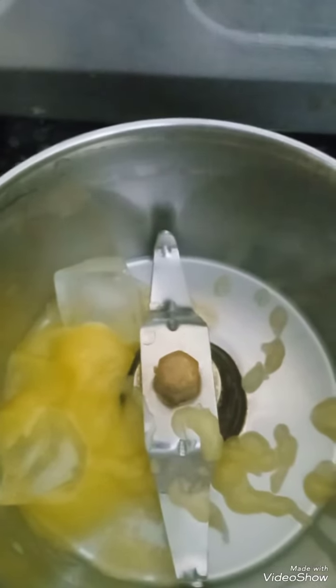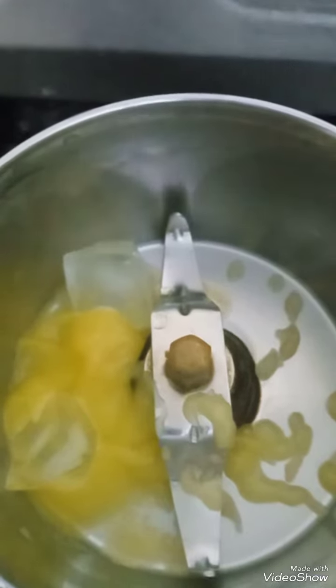Hello, welcome to today. I am going to do ghevar, sweet ghevar. For that I have taken ghee and ice cubes.